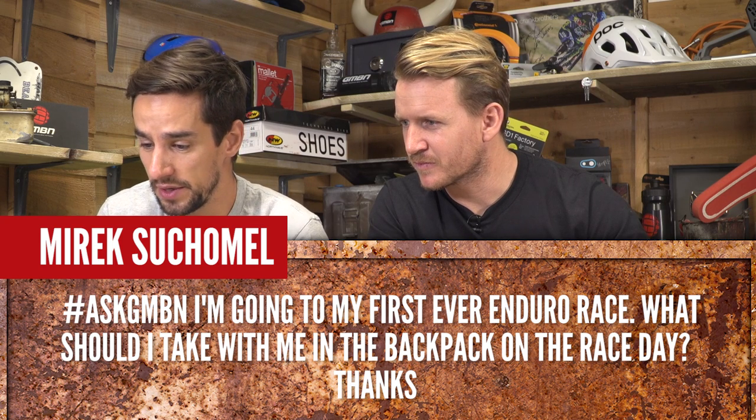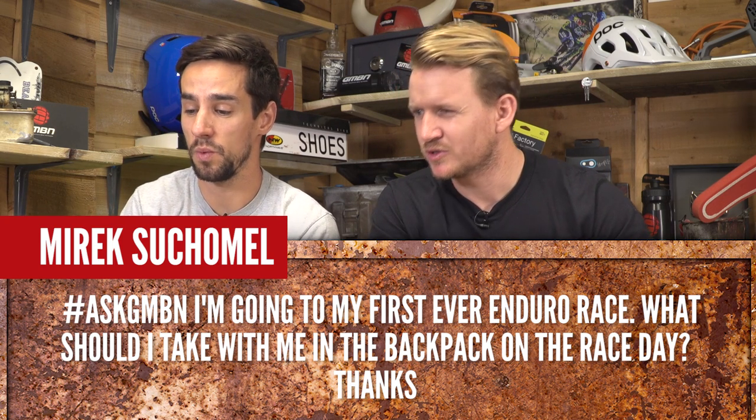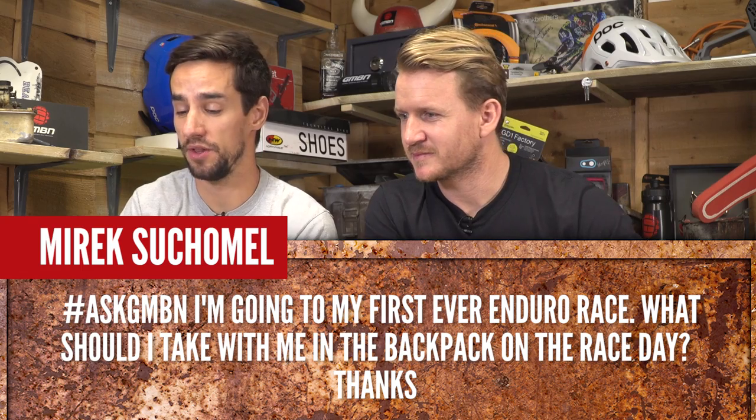Mirak Sushamel asks: I'm going to my first ever enduro race. What should I take with me in my backpack on race day? Neil, I think this is one for you — you've just come back from one.